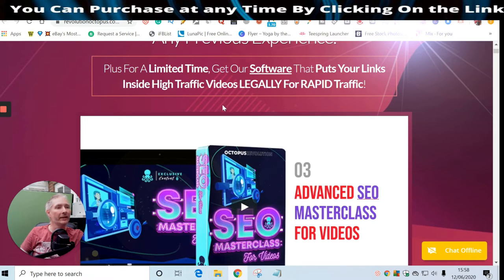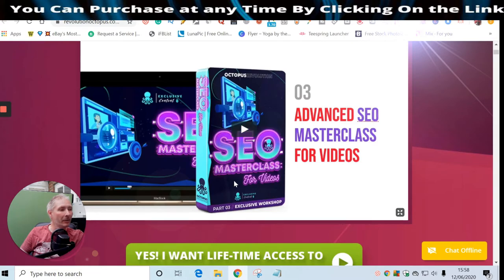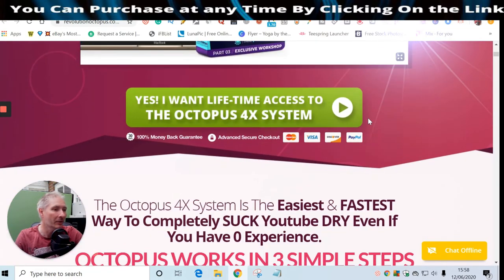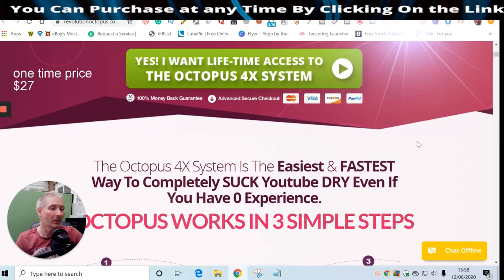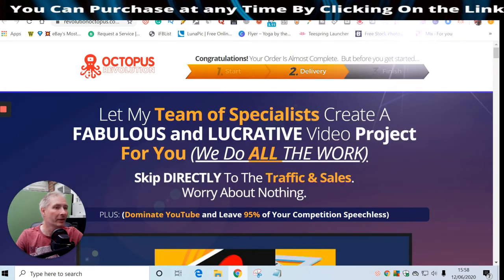For a limited time, the software puts your links into high traffic videos legally for rapid traffic - that's the SEO Masterclass. I won't go through all the videos; you can do that at your own leisure. With lifetime access to the full Octopus system you're only paying a one-off payment of $27 for the whole front-end sale. My advice is to go for the front end and the unlimited, because that opens up a whole avenue of things.